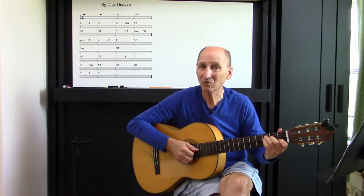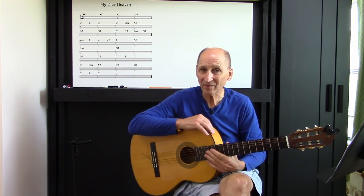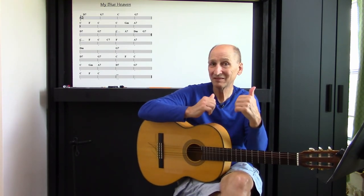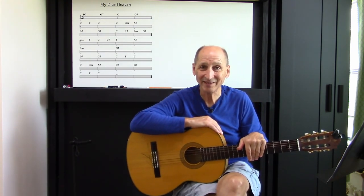Think about it, work it out while you're doing these four strings. Any questions about that, comments below. Enjoy this — it's really a fun tune. Again, give me that thumb, subscribe, the whole nine yards, and comments below with your questions and I'll get back to you. Stay safe, and I'll see you soon.